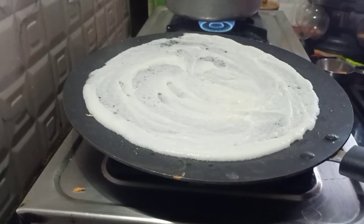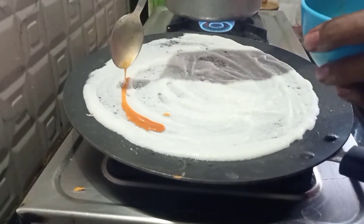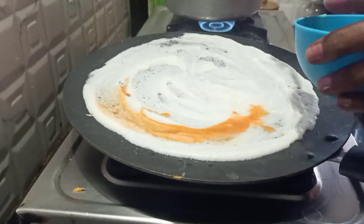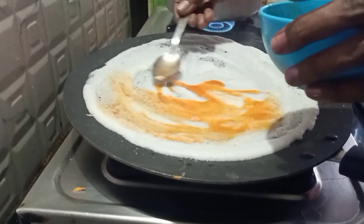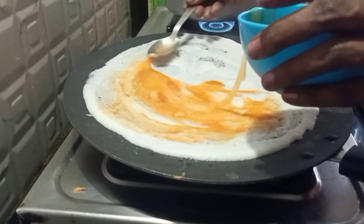Repeat the same process as the previous dosa — pour the egg batter and repeat the process one after the other.